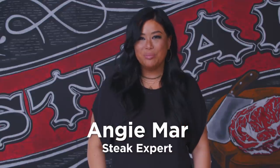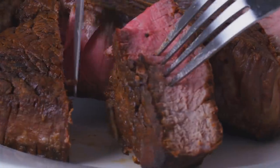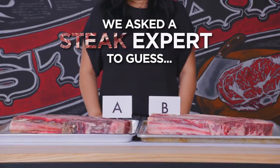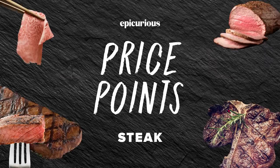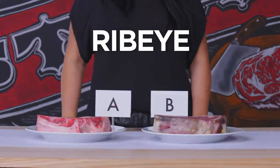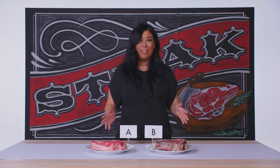I'm Angie Marr, and I'm your steak expert. This one's really nice — it looks like butter. Ribeye is actually one of my favorite cuts of meat. This is one that I know intimately well.